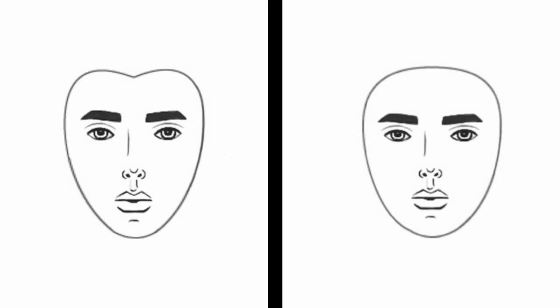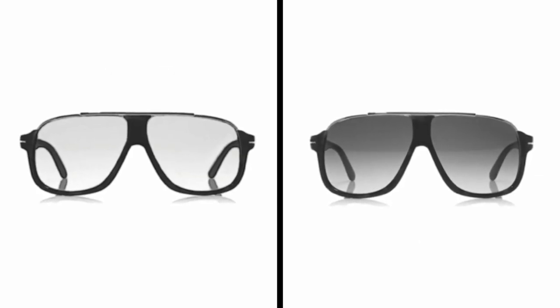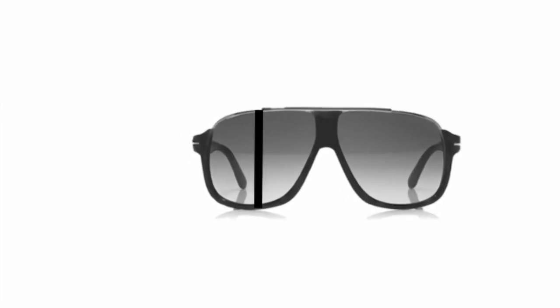If you have a heart or upside-down triangle face shape, choose frames that aren't too round nor angular, that are balanced in that they aren't too vertically long or short, are horizontally longer along the bottom, and the same width as your face.